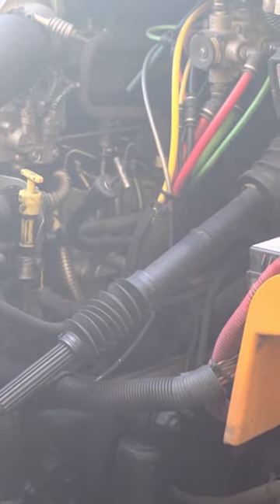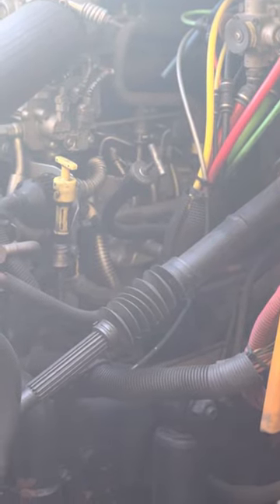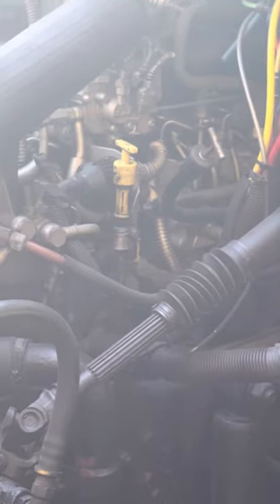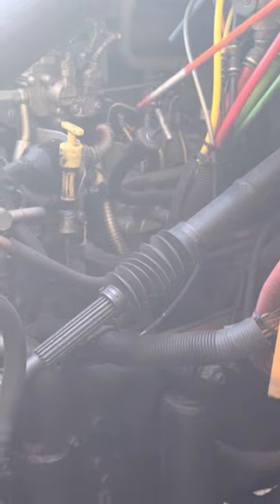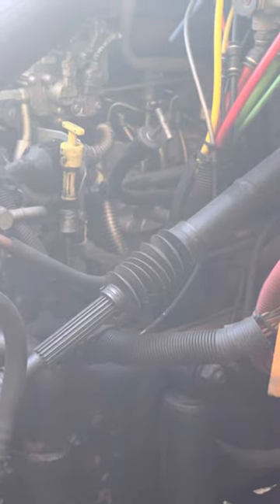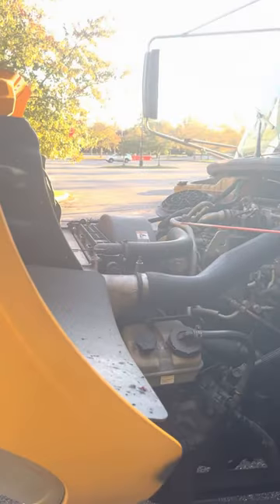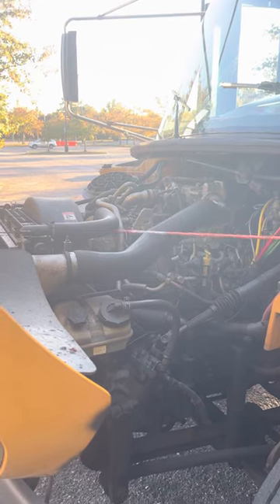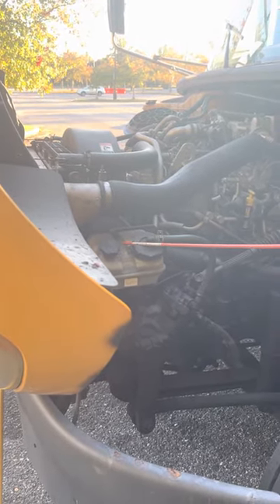The transmission dipstick is tight and secure, properly mounted, and not leaking — I would check that the same way as the oil, except the engine would be running. I'll check all these hoses and clamps to make sure everything is tight and secure, properly mounted, and nothing's leaking. The power steering reservoir is tight and secure, properly mounted, and not leaking.